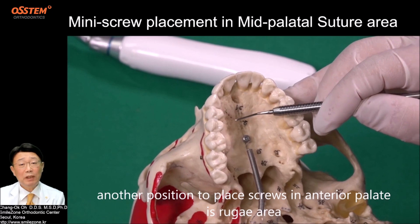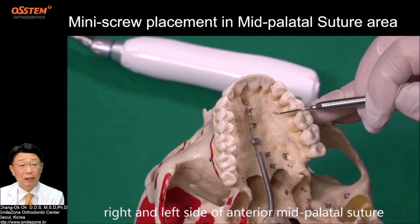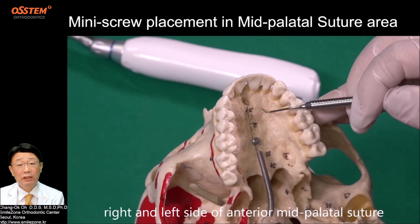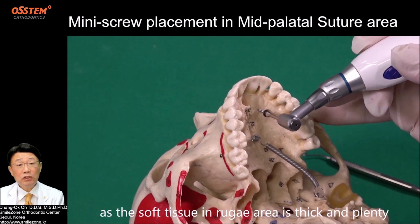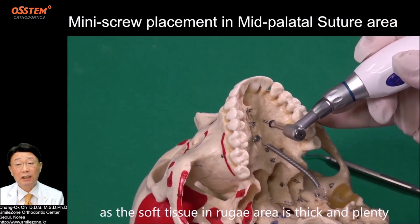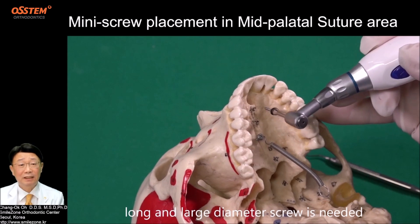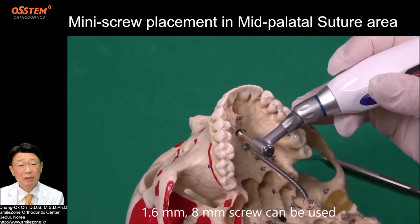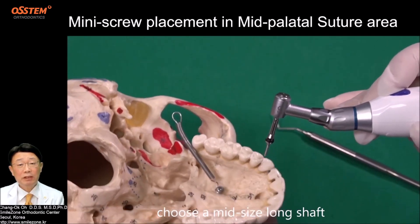Another position to place screws in the anterior palate is the rugae area, right and left side of the anterior mid-palatal suture. As the soft tissue in the rugae area is thick and plentiful, a long and large diameter screw is needed — a 1.6 mm, 8 mm screw can be used. Choose a mid-size long shaft.